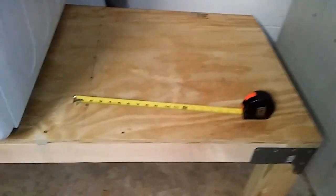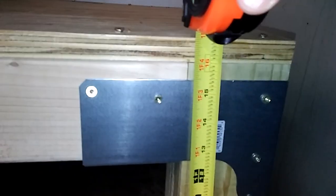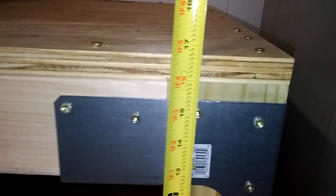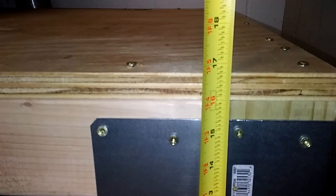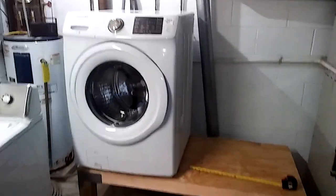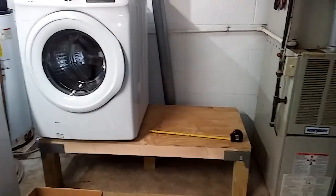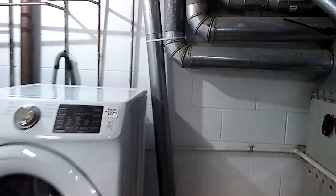So from the floor up to here it's almost 17 inches. Most of these pedestals that come with the washers — you can buy them separately for like $200 or $300 — they're 15 inches. Since I'm six foot and since my working room here, this height worked great for me.